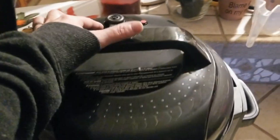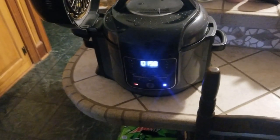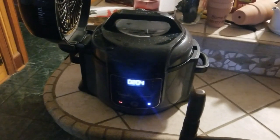It's done, so we're going to quick release it. After it's done releasing, we're going to open the lid and let the spaghetti squash rest for 20 minutes before cutting into it.